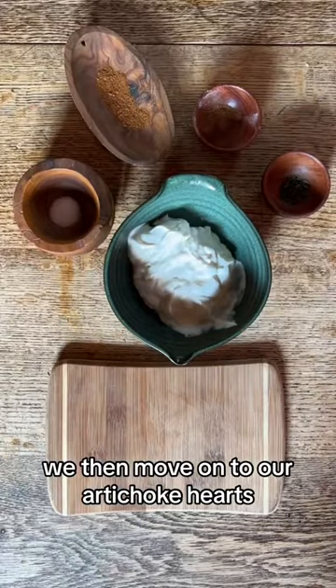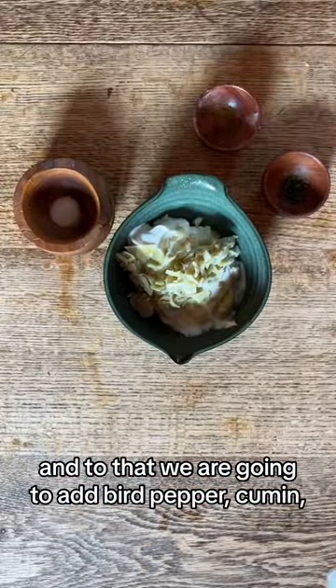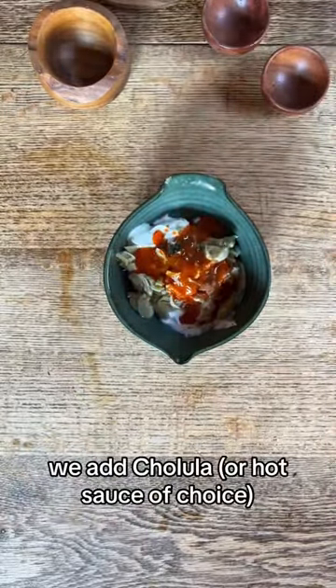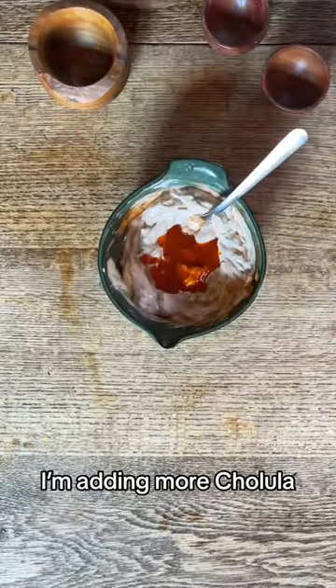We then move on to our artichoke hearts. Take those out, dice them up, and place them in a bowl of sour cream. Add bird pepper, cumin, cilantro, and salt. On top of that, we add Cholula. Mix it up. If you like it spicier, add more Cholula — so guess what? I'm adding more Cholula.